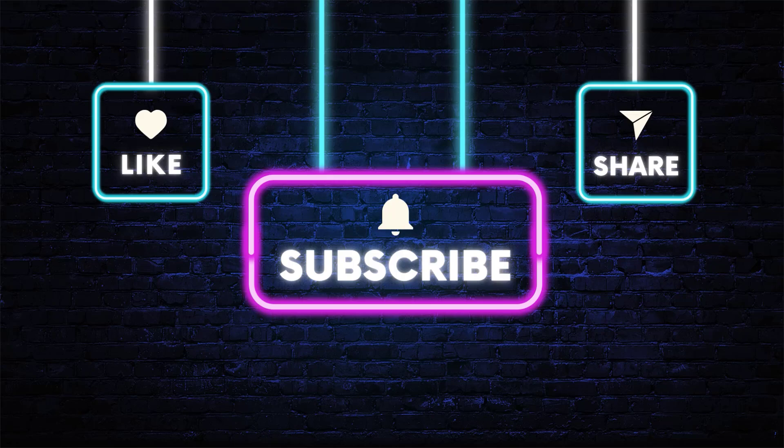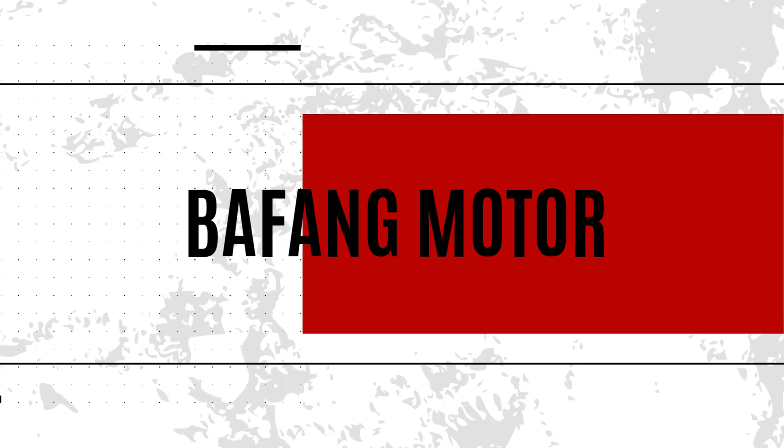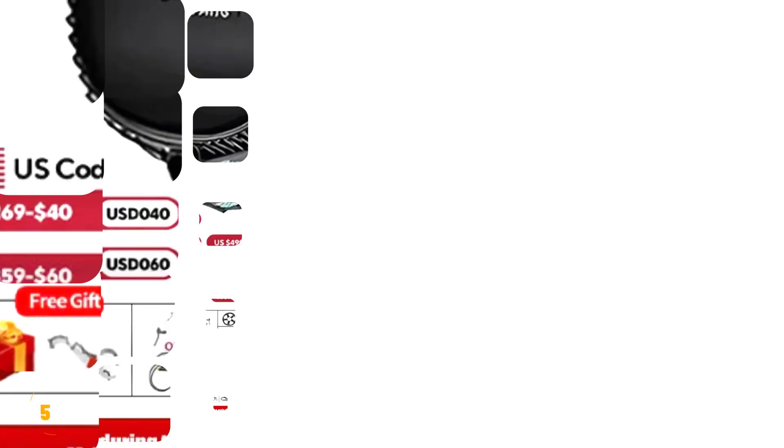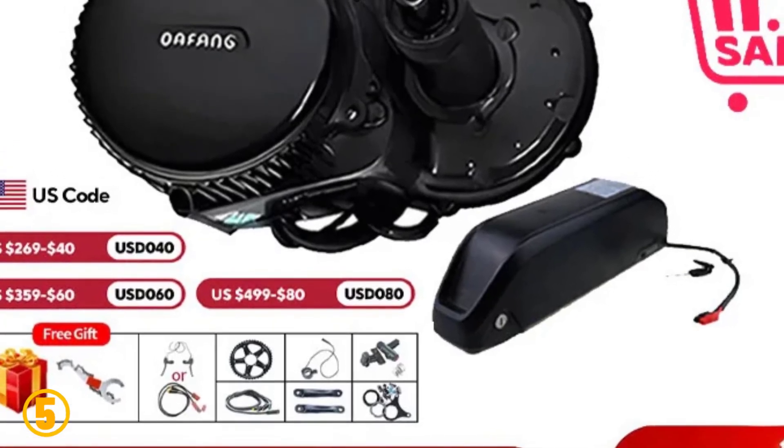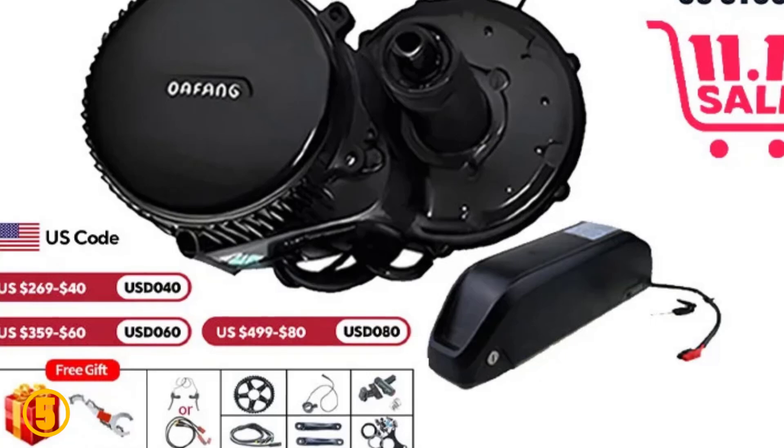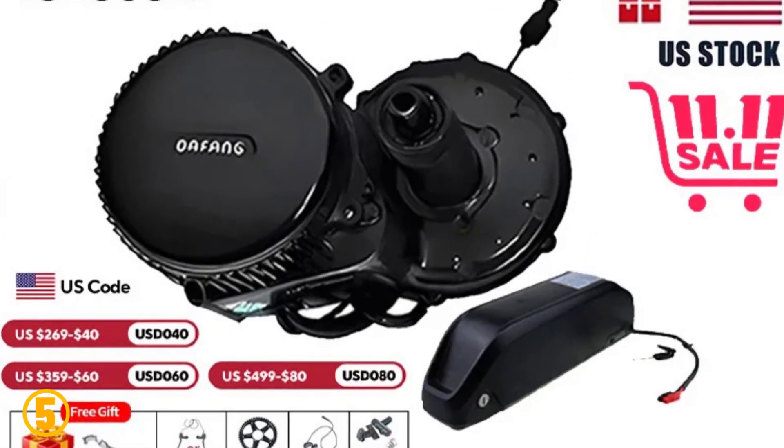Okay, so let's get started with the video. Number 5 is the Bafang Motor. Specifications: Brand name — Bafang. Wattage — 400 watts. Design — brushed. Voltage — 48 volts. Feature — a bike mid-drive engine.